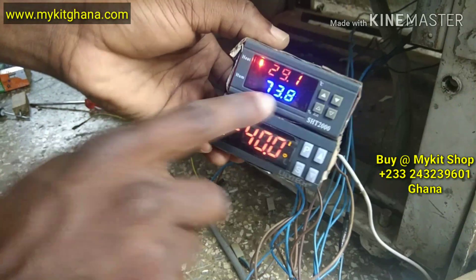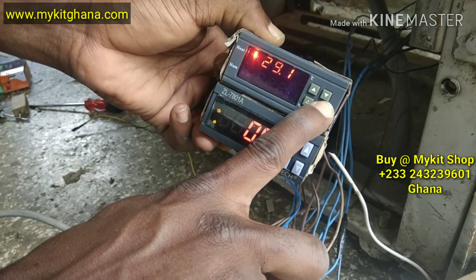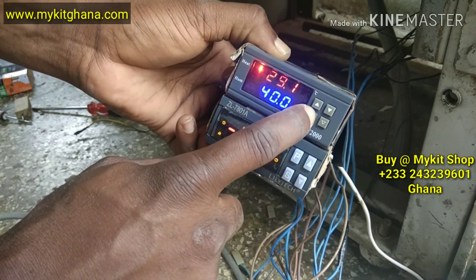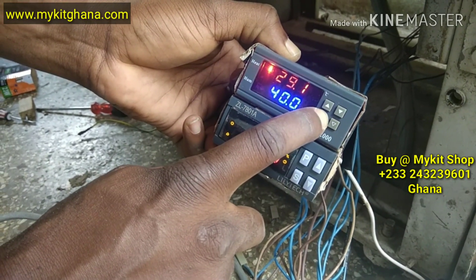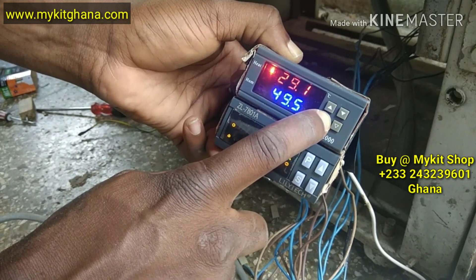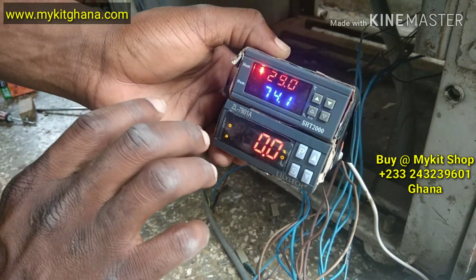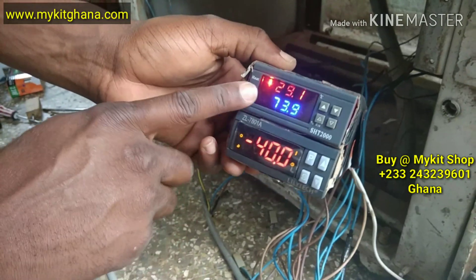So there's the temperature right now: 29.1. The same for the humidity. The upper button — it's already at 60, so I'll leave it. Then the lower value, which is 50, I'll take it to 50.0. So it has stopped. We are done with setting the temperature and humidity.